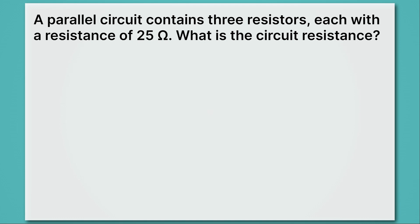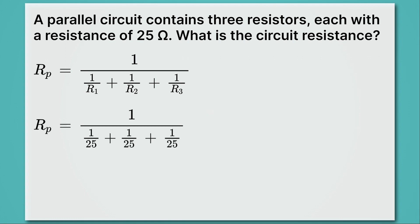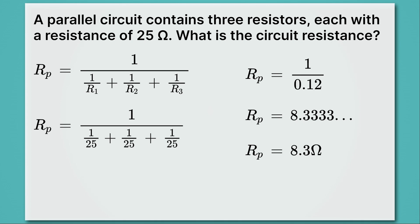On to the harder example. A parallel circuit contains three 25-ohm resistors. Using the parallel resistance equation — RP = 1 / (1/R1 + 1/R2 + 1/R3) — we plug in 25 for each term. Type one over 25 plus one over 25 plus one over 25 into your calculator to get 0.12. Then one over 0.12 gives 8.333 repeating, which rounds to 8.3 ohms using two sig figs. Notice the resistance dropped when we added more resistors, because this is a parallel circuit.